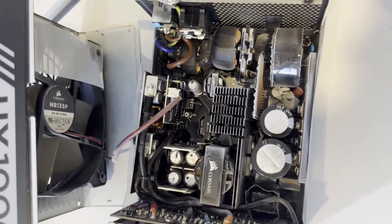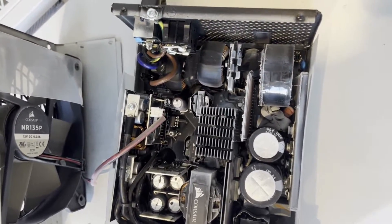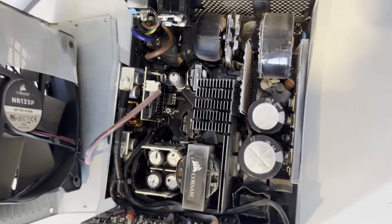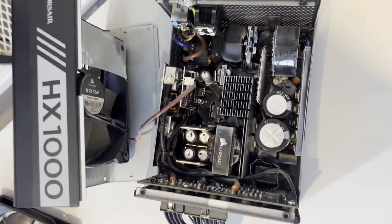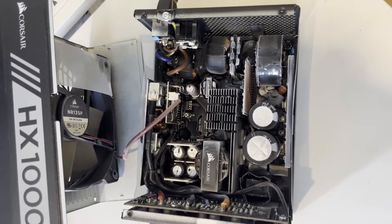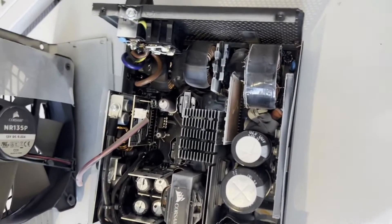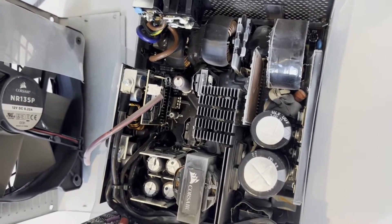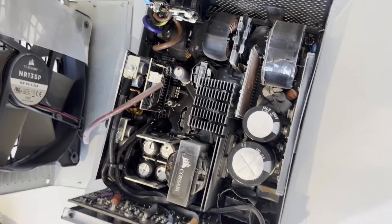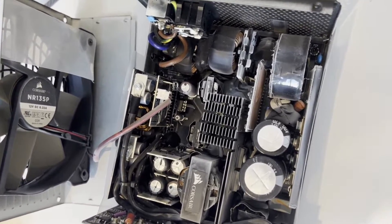After disassembling the shroud, I want to stress the danger of working with an opened power supply unit. Don't do this unless you absolutely need to. If your PSU is under warranty, your top priority should be pursuing an RMA. It really isn't worth dealing with this if you're not accustomed to working with high-voltage electronics. Opening a power supply unit likely damages or invalidates any existing warranty.